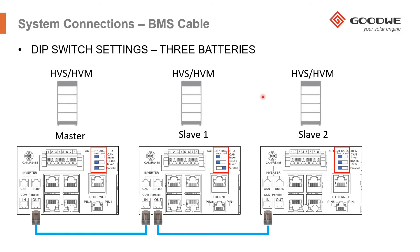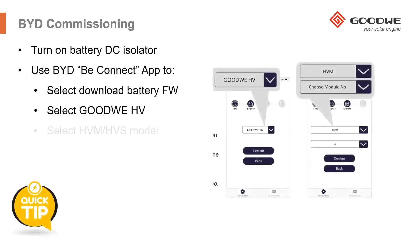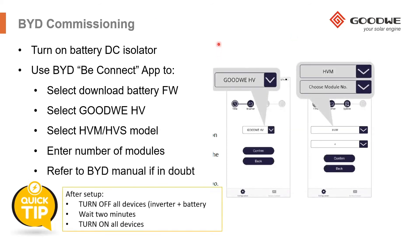Once you've connected the BMS cable, set up the DIP switches, and connected the Ethernet cables if you're using more than one battery, you can start commissioning the PV plant. For commissioning you need the PV Master app. But before that, you can turn on the battery DC isolator of the BMU. What you should be using for commissioning of the battery is the BYD B Connect app, which you can download from the Google Play Store and also the Apple App Store.